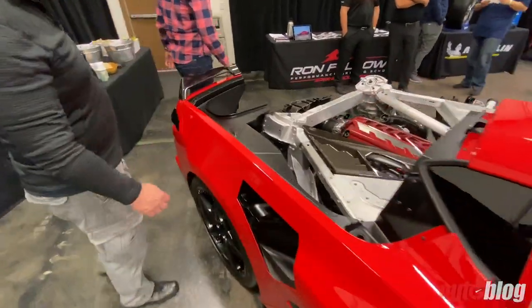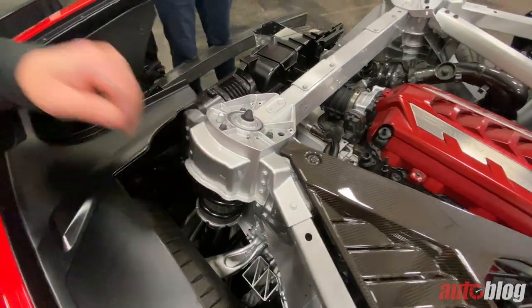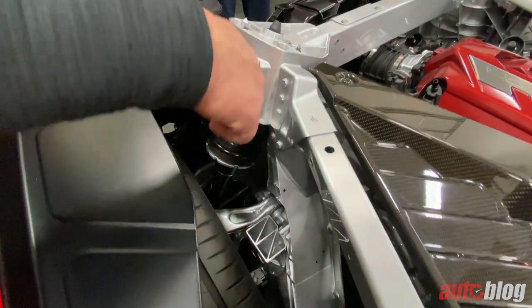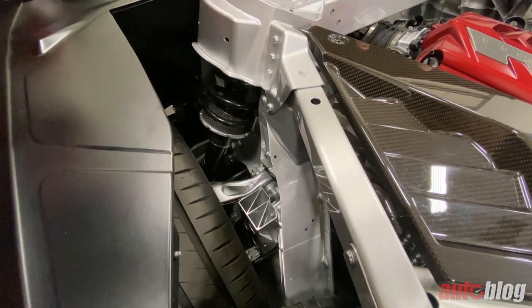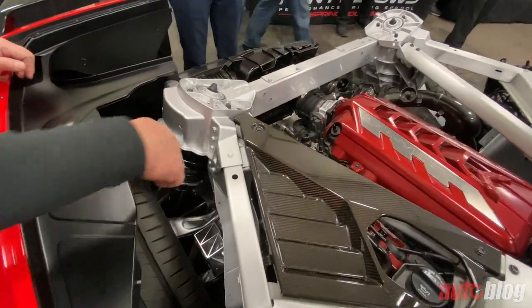Moving to the back of the car, you see the structure for the rear suspension — again, coil-over. But you have to make room for the drive axles going through the lower part, so the damper is actually mounted on top of the knuckle.